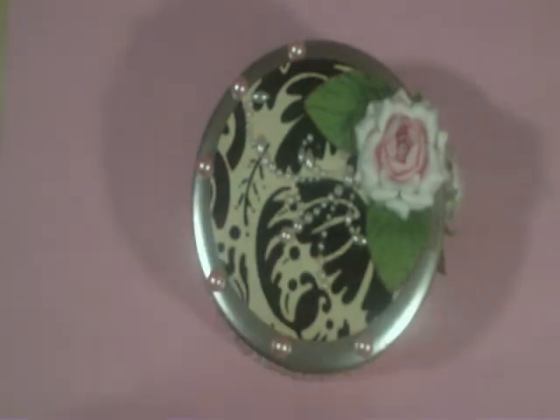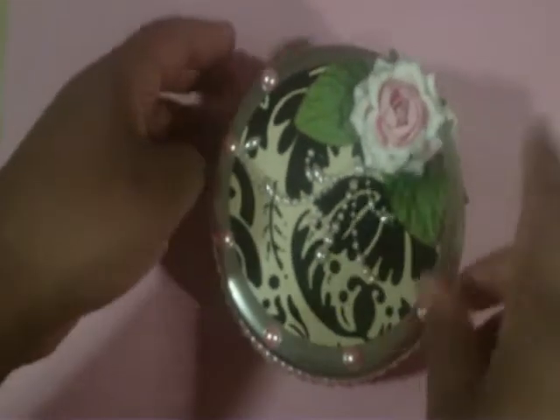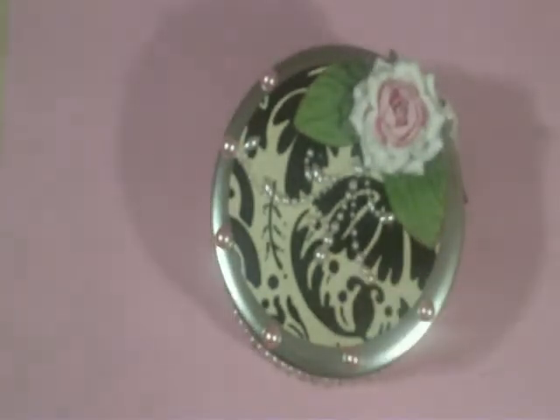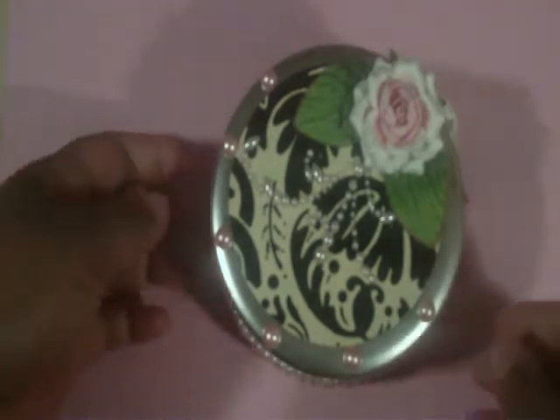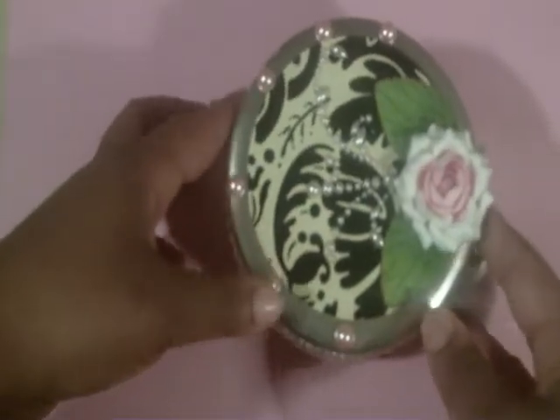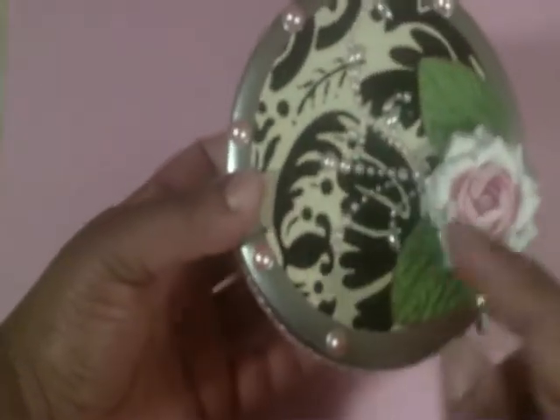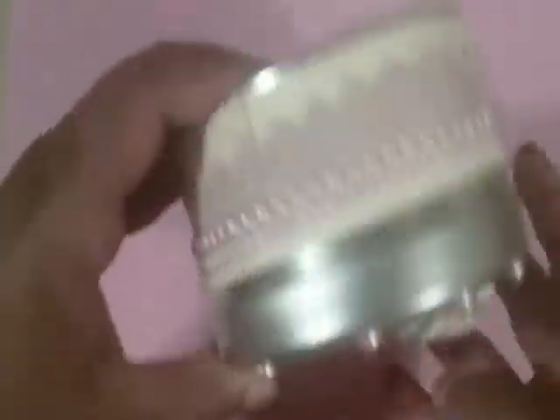If you guys are interested, send me a message and we'll go from there. This is using the Bella Boutique paper stack — the same one I used on the love mini album. This paper just keeps on giving! Everything you see here was in my stash besides a couple of embellishments, but most of it was in my stash.